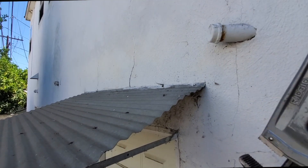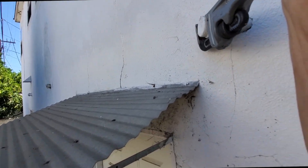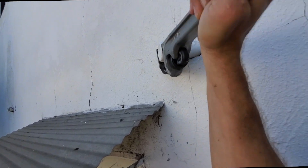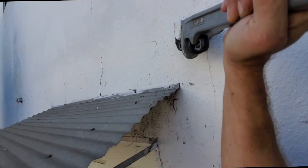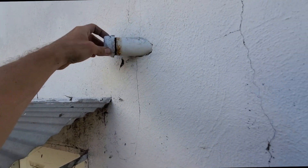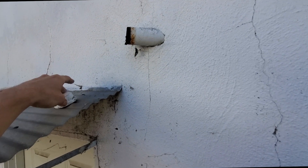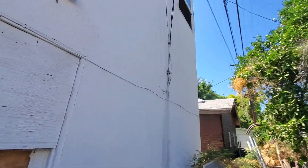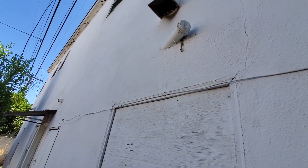We got lucky with this one — that's coming right off. I have to do it from the top though; this one ain't coming off. I literally just put all my weight on it.